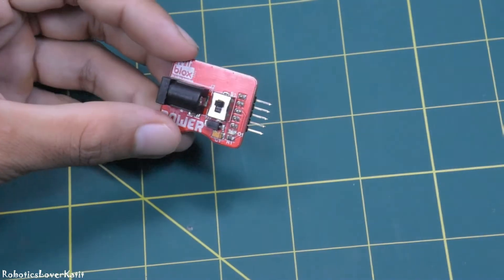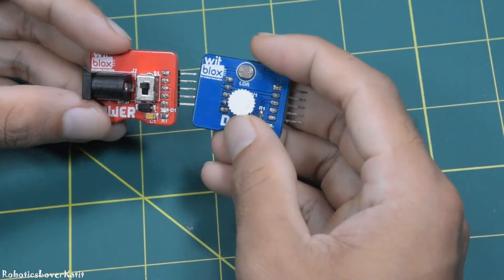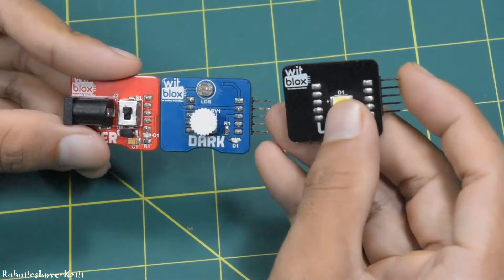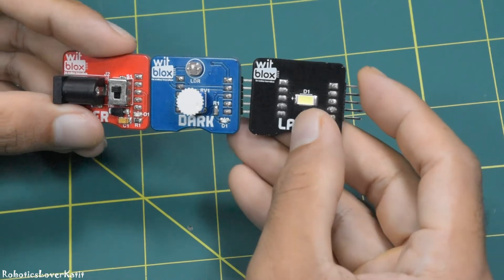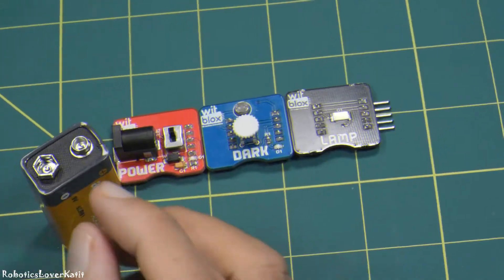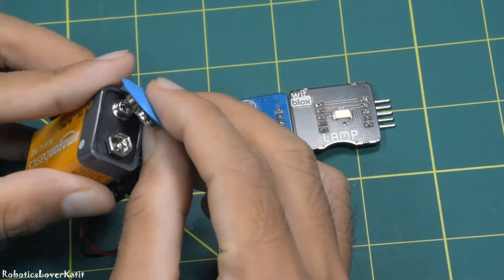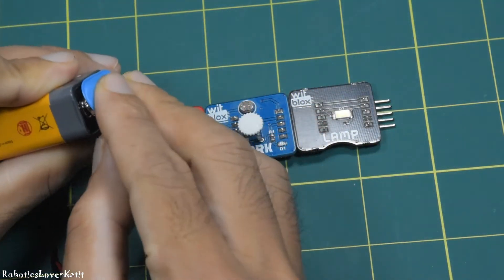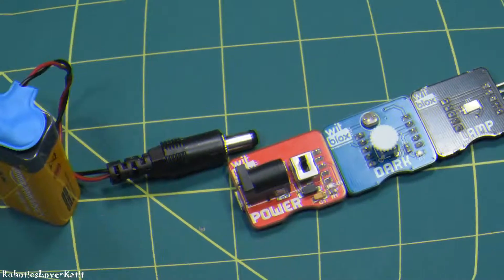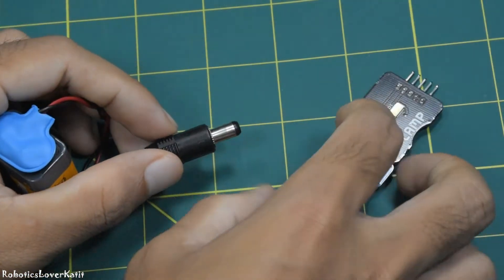First, connect the power blocks to the dark blocks, and the dark blocks to the lamp blocks. Next, connect the 9 volt battery and 9 volt battery snap cap, and insert the male DC connector into the power blocks.